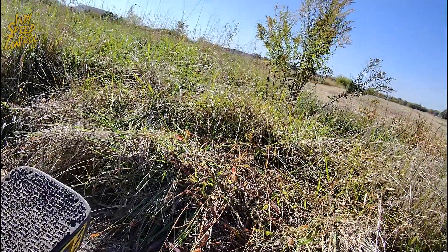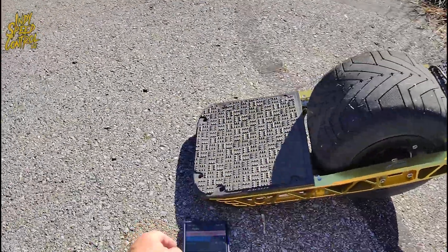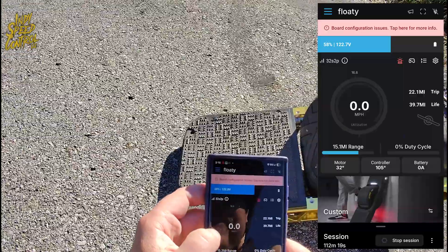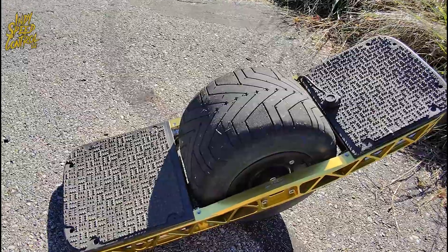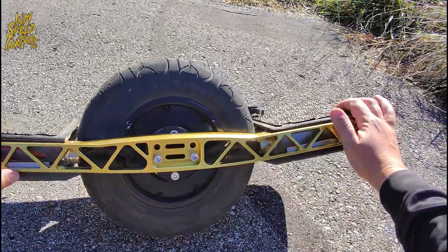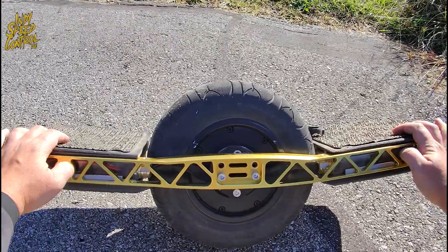We have made it to the end of the trail and my legs are pretty tired, so we're sitting down and taking a break. Looking at my Floaty app, we have gone 22.1 miles and the battery is currently at 59%. I wanted to show you guys a little bit about this board — pretty unique build. We have two 32S1P batteries, one in the front and one in the rear.